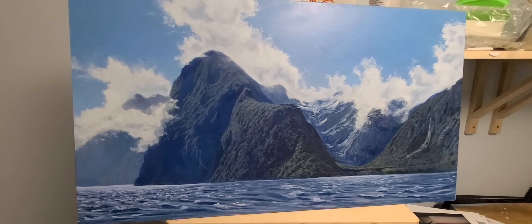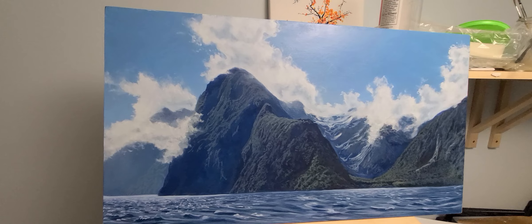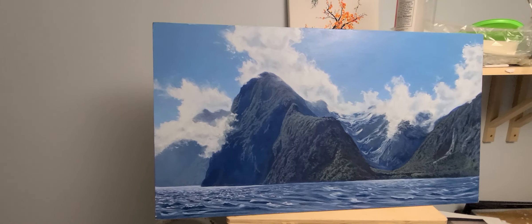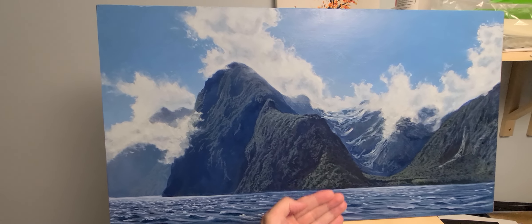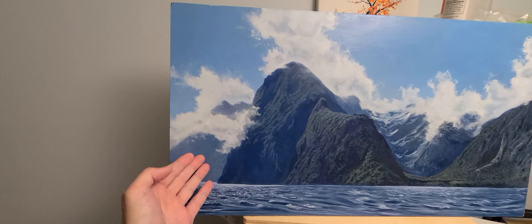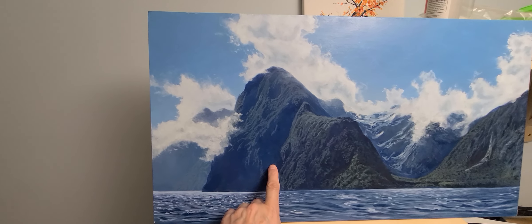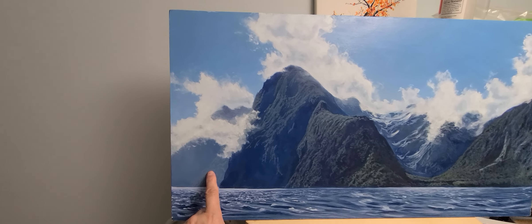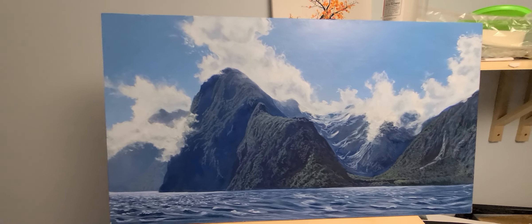This is Milford Sound — a photo reference from a friend who lives there. She gave me the photo and I painted it for them, so this one's just about done. You can see the foreground is more detailed, saturated in color and sharper, while the background is looser. I add more white — basically the same color with a little more tint to give the illusion of distance.